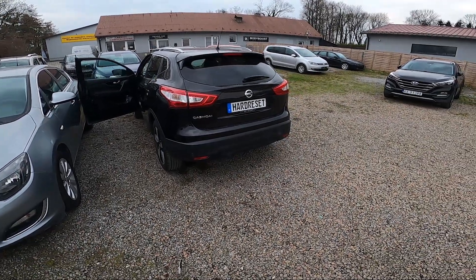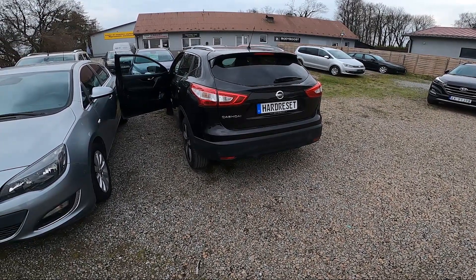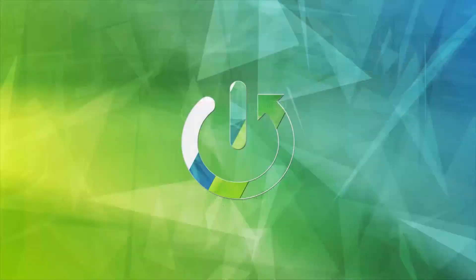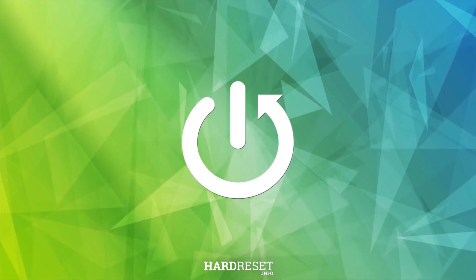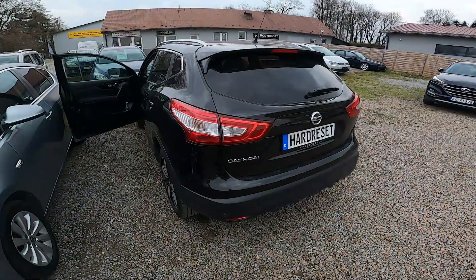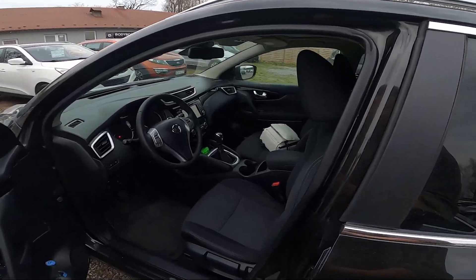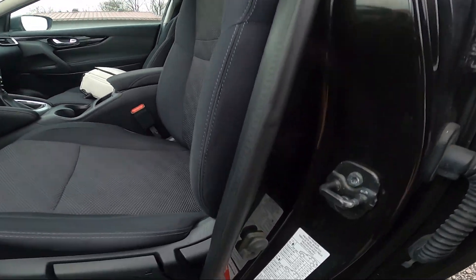Hello, in front of me I've got a Nissan Qashqai. In this video I'll show you where is the sticker with recommended tire pressure. Take a look at the driver door jamb — the sticker is located right here.